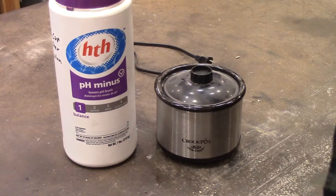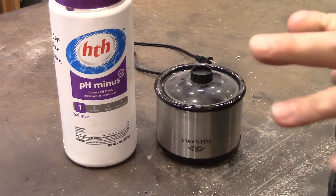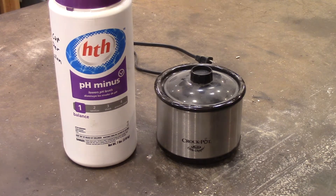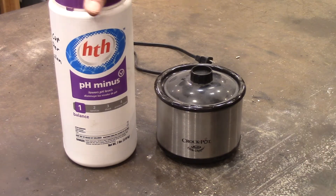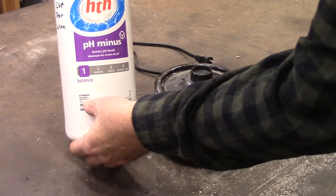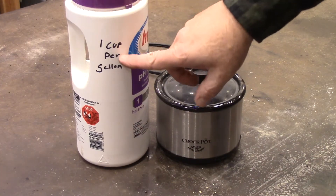I want to take a second to show how to make a pickle for pickling copper and other things when you're making jewelry, or silver soldering stuff and you want to get that scale off of it. This is pH minus — you'll find this in the pool department of a Walmart or at a pool store. It is sodium bisulfate, 92%.